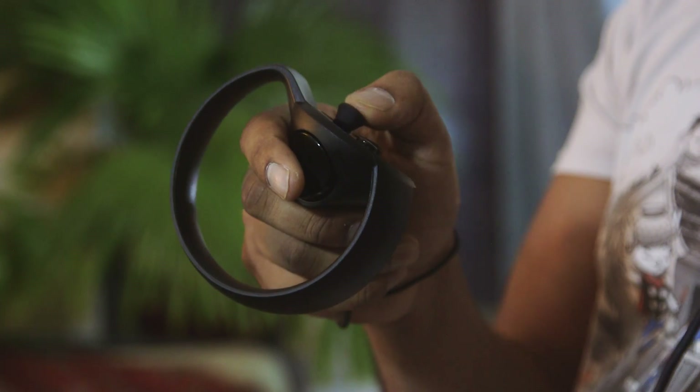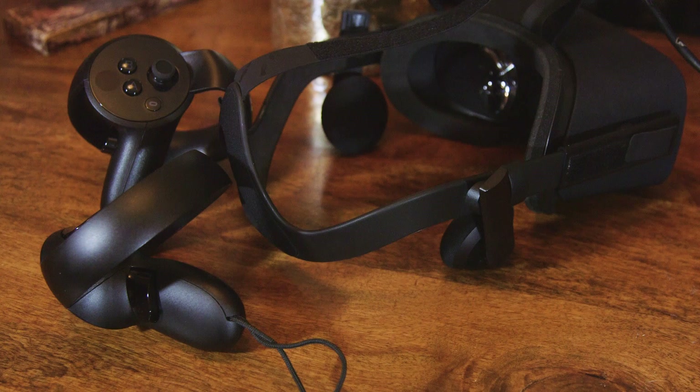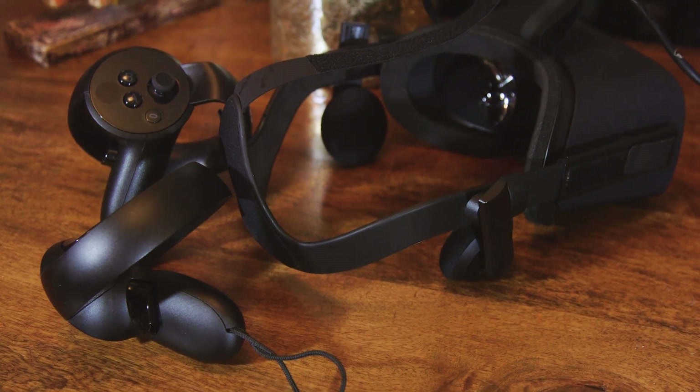That's the difference between gaming in VR and on a keyboard and mouse — you can't just sit and relax. You actually have to get up and move your arms, legs, and trigger fingers.